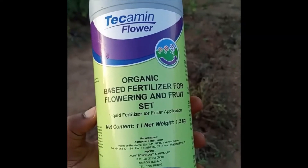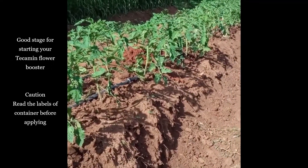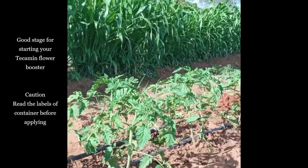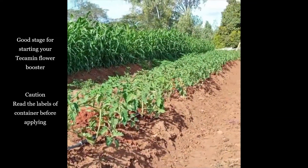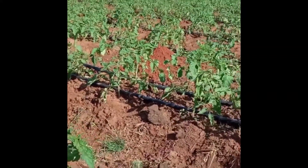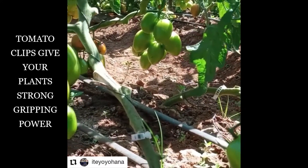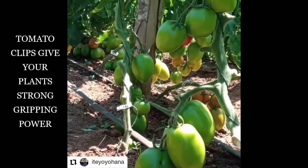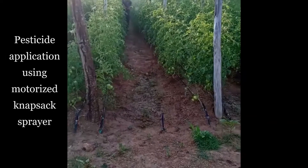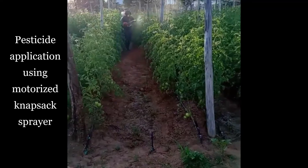We have another technology from Techamine — flower booster for the flowering stage. You can see there is also a live barrier beside the field. We use a combination of technologies. You can see the results of the tomato clips and how they support the weight of the tomato cluster. Here is how this is applied in the farm.